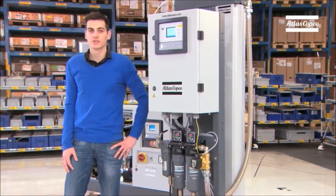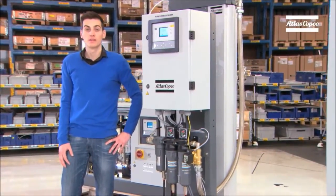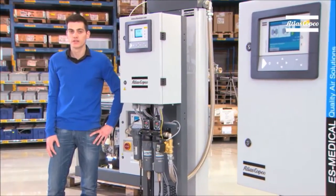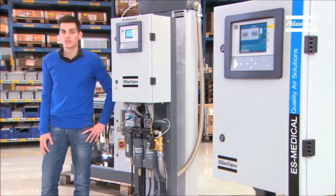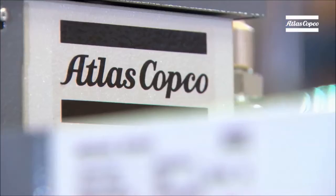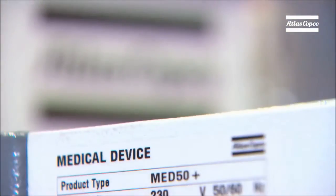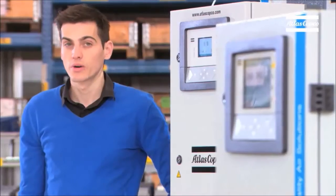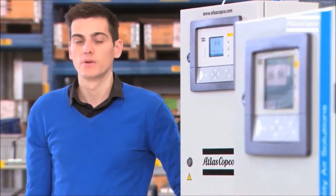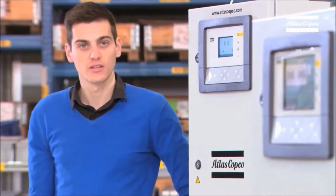It is the first Atlas Copco medical purifier that can be managed remotely by a central controller. In this concept, we only run one purifier at the same time, which ultimately saves on consumables and reduces the amount of service interventions. This purifier is also certified as a medical device — that's no surprise, because it delivers air of the highest quality. It does so by implementing seven steps.